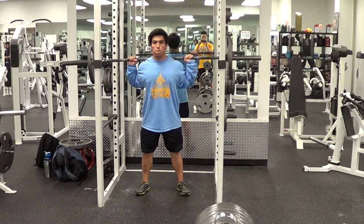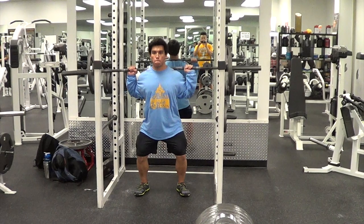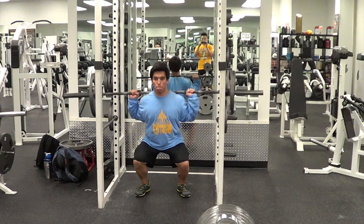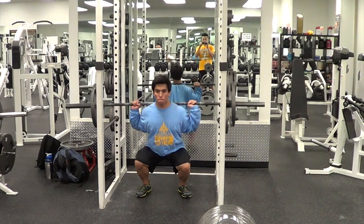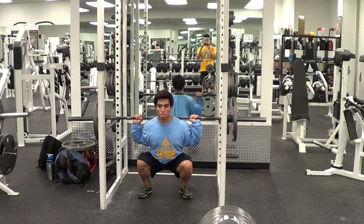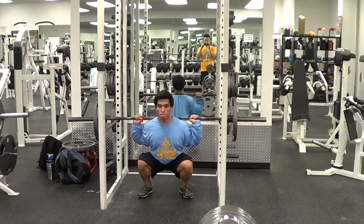As you descend into the squat, your knees should drive outward and your chest should stay up. You'll notice that Marcus keeps his head pretty much straight forward — not looking completely up. If you crank your neck up, you'll sacrifice your neutral cervical spine, which will also throw off your thoracic curve.